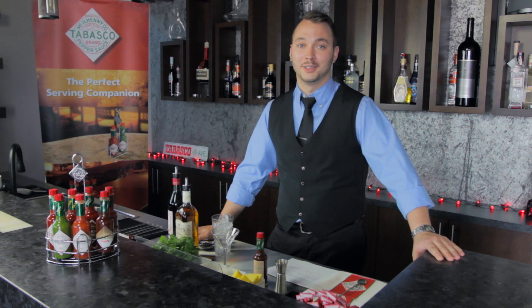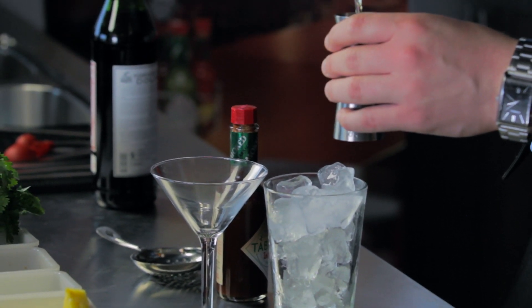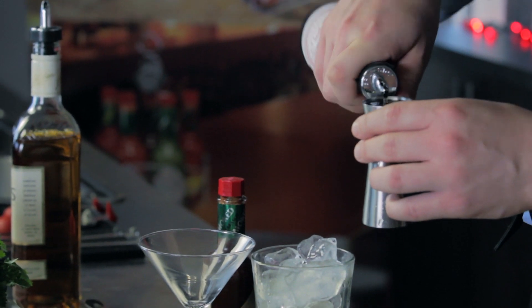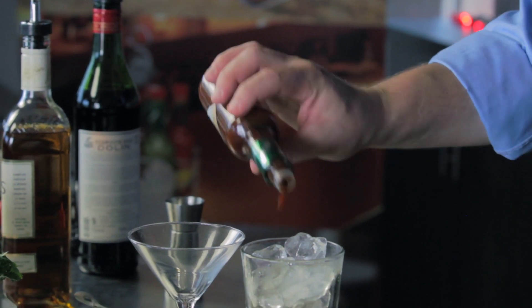Hi, I'm Julian Murphy from the Martini Club. This time we're going to be making a smoked Manhattan. We're going to start with our base spirit, which is Canadian rye, one ounce of sweet vermouth, and just an eighth of a teaspoon of chipotle Tabasco, which is going to help add that smoke.